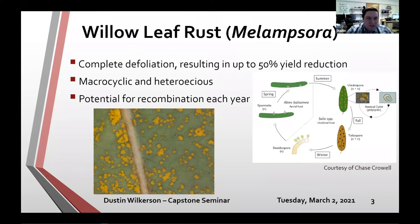In terms of the rust family, a macrocyclic heteroecious rust goes through all five spore stages common to rusts, including a sexual phase, and requires two hosts to complete its full life cycle. If we take a pathogen that can potentially overwhelm resistance every year and pair it with a plant that could spend 20-plus years in the field, you can imagine the challenge for shrub willow breeders trying to find durable, long-lasting resistance.